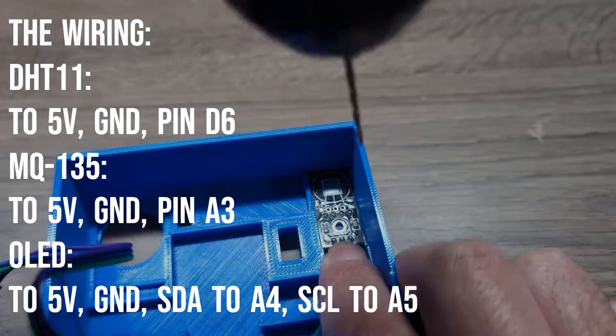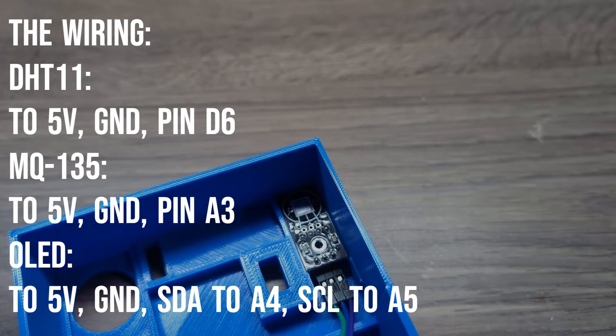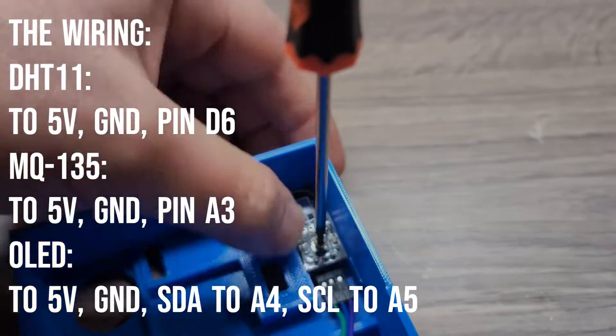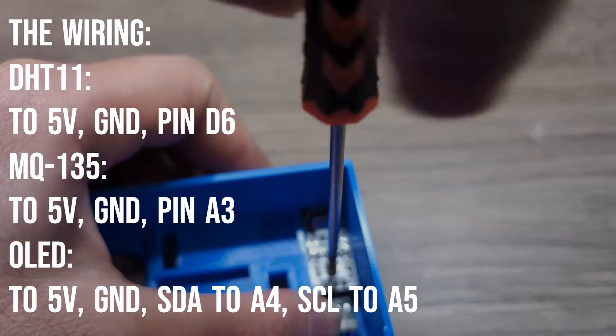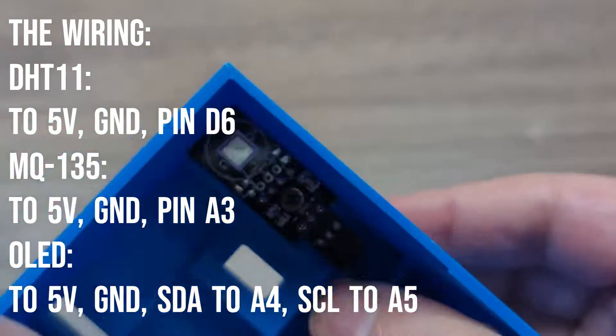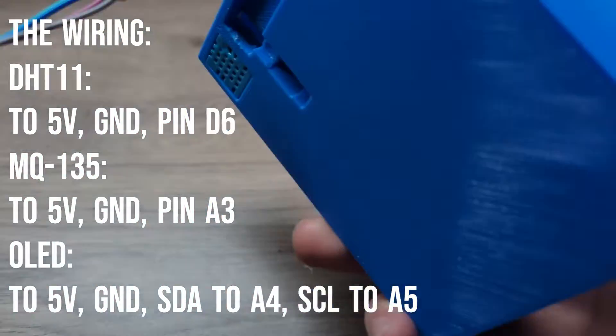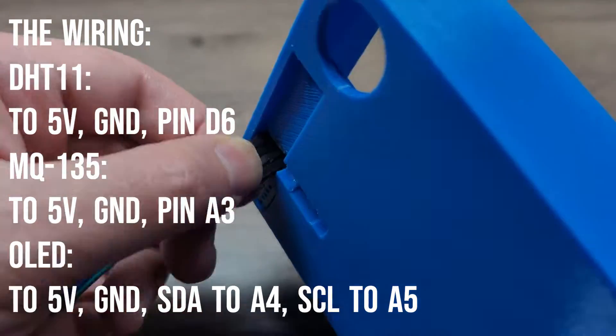Let's take a quick look at the wiring. The DHT11 temperature sensor is connected to digital pin D6. The MQ135 air quality sensor is connected to analog pin A3. The OLED display is connected to A4 and A5.